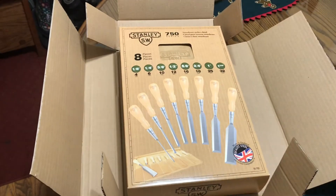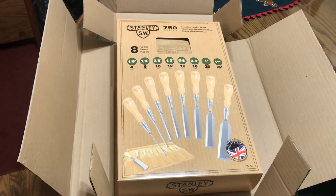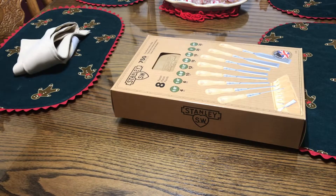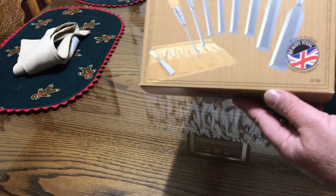I'm gonna set this on the stand and show you the unboxing. As you saw, made in England.